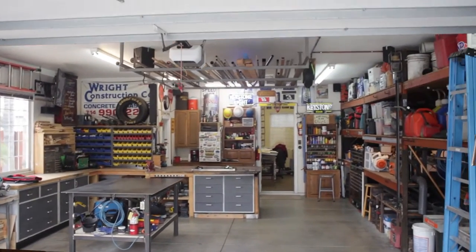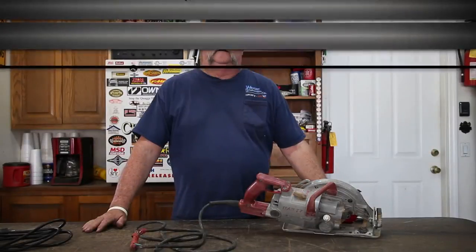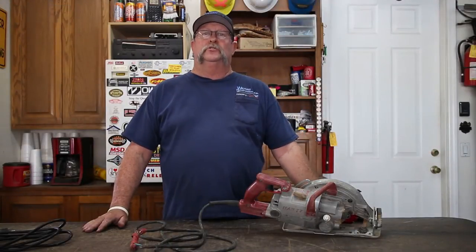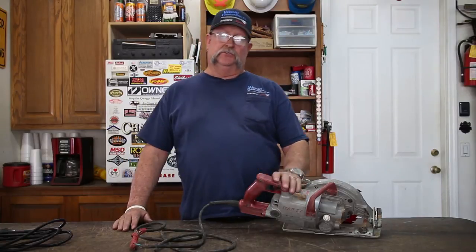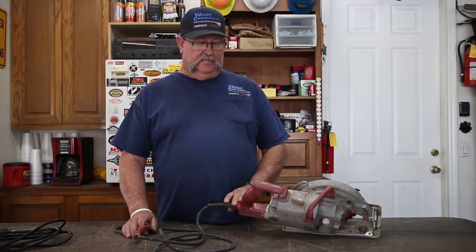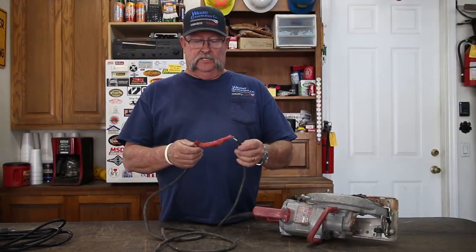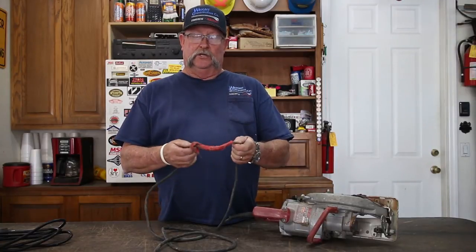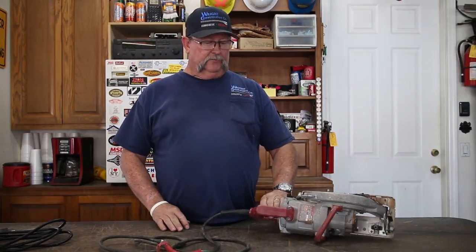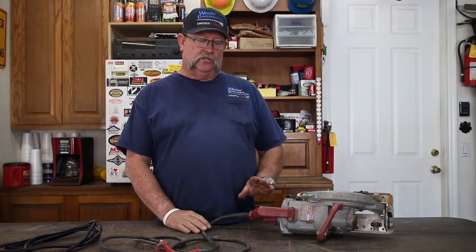Welcome back to Jimbo's Garage. I'm Jimbo. The other day one of my guys dropped off a skill saw in the shop and said it wasn't working very good. He thought it would be a good idea that we replaced the cord. You can see the cord has been put together with duct tape and has bare wire showing right here. So we're going to go ahead and replace this cord. I've got a new cord right here, and I'm going to show you how to do that and get the saw back in service.